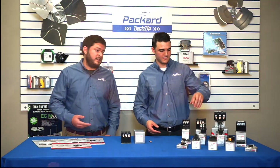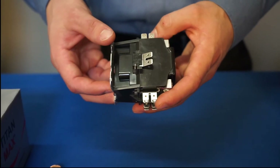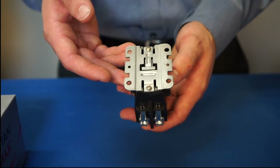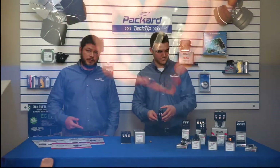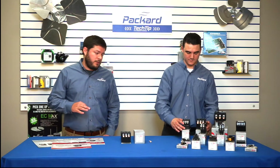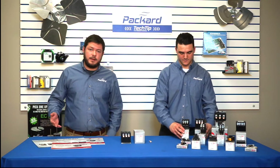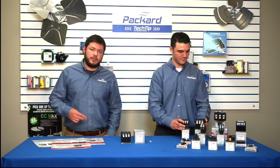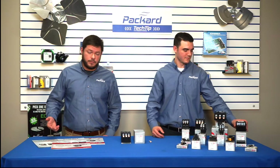The two pole is in the same body style and will look pretty similar to the one pole, fitting the same way. The three pole does step up into a bigger body size, running all the way from 30 up to 90 amps. Our three and four pole models all take auxiliary switches of several different varieties.